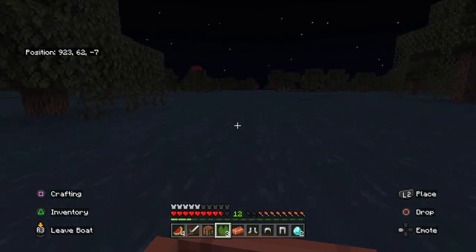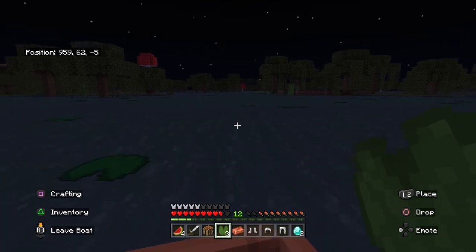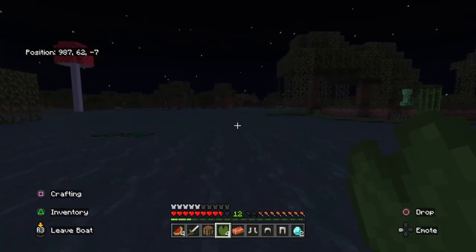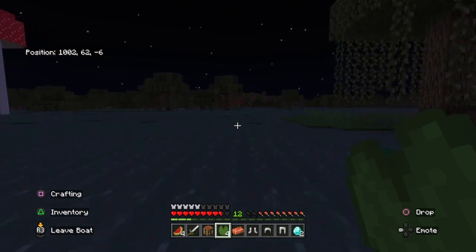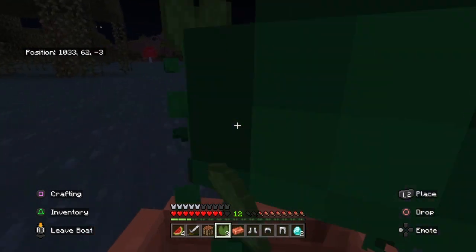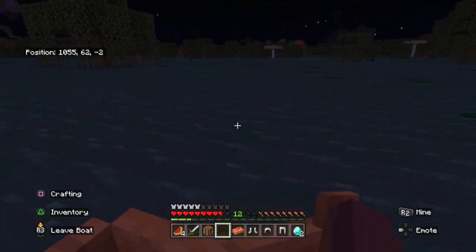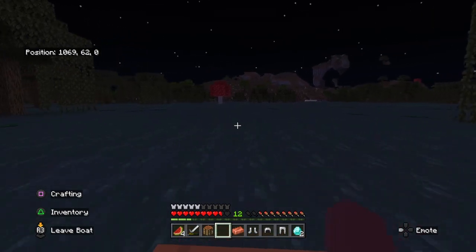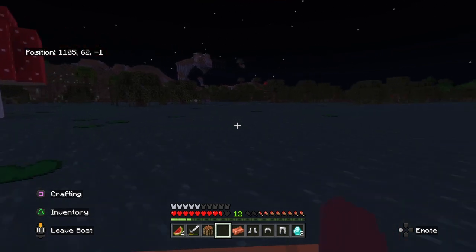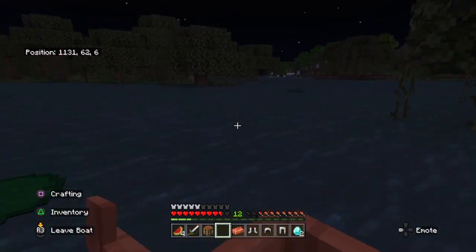I'm not sure where else to get cactus other than in chests, but the desert would be my greatest option. I really don't need all these lily pads. I guess I should have brought a bed or something — I did not prepare for this at all.